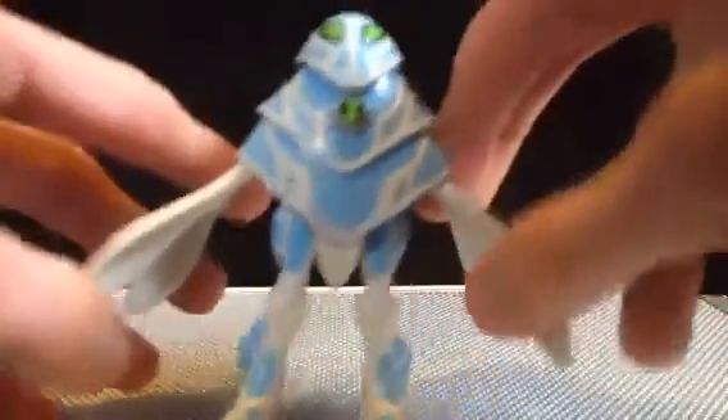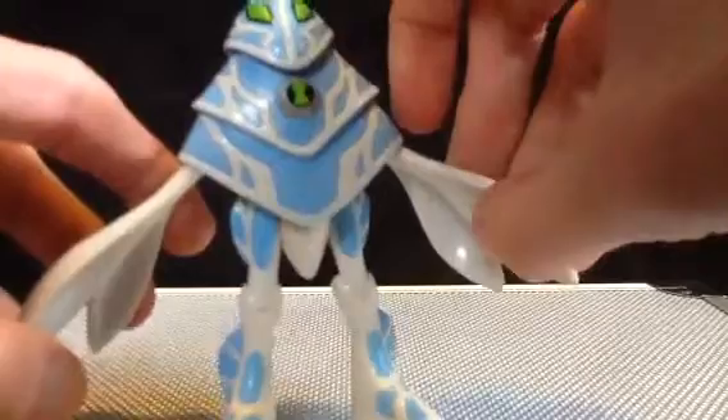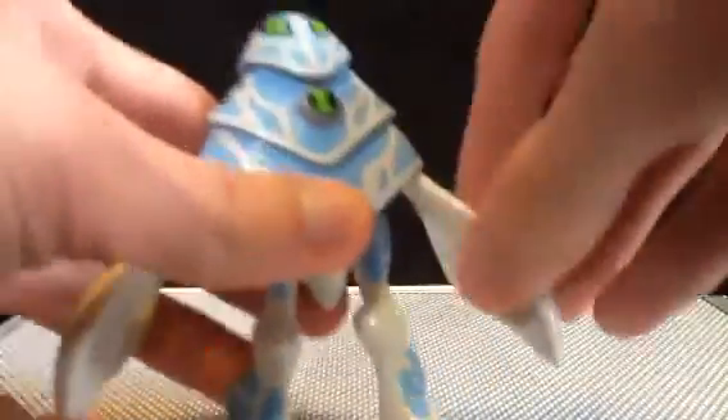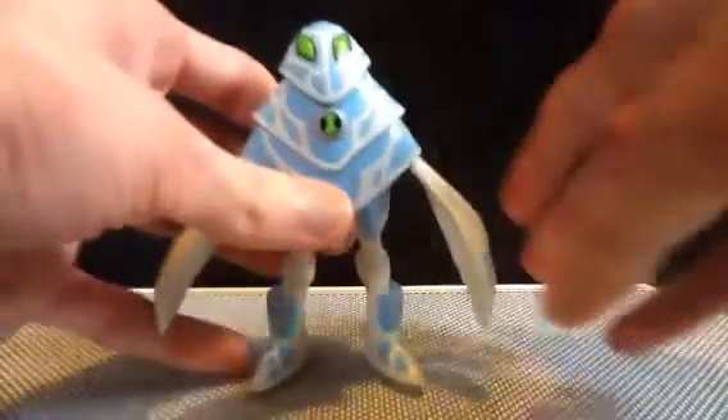He's got hip and knee articulation, and that is it. The arms are connected, so this one's a bit warped. Maybe I should dunk that in some hot water, try to straighten it out — but what are you gonna do?